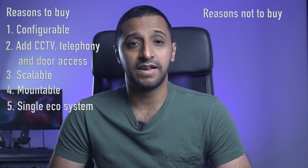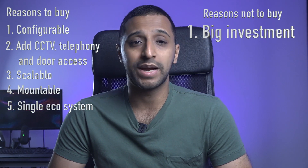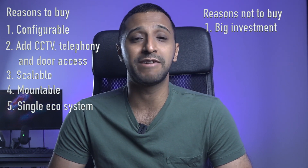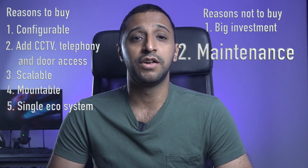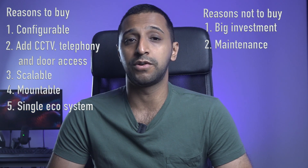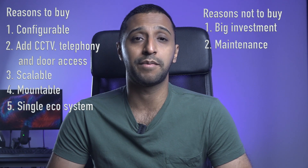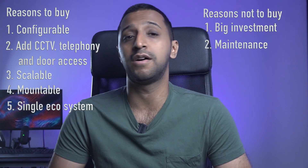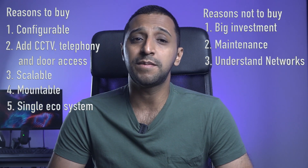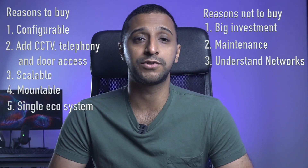Now let's look at five reasons against UniFi. Number one: the cost can add up very quickly when scaling this out; if you're looking to set this up at home, the investment can become very steep very quickly. Number two: you always need to keep on top of your maintenance, or you'll be looking to make some changes at some point. It's not really a set-and-forget product, especially if you start separating out your networks with your IoT devices. Number three: if you're not familiar with networking concepts, you can find yourself overwhelmed with how many different devices are available to you.